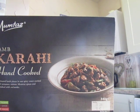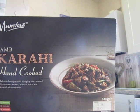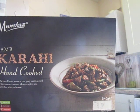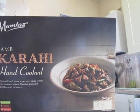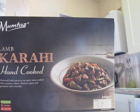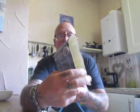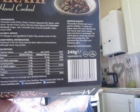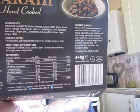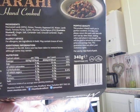Mumtaz quality — this product should reach you in perfect condition. If it does not, please return this pack with barcode and use by date, stating when and where it was bought, and they will refund the purchase price and postage fees. This guarantee does not affect your statutory rights. There's the nutritional information if anyone's interested. It's 100% natural, it's gluten free, and it's a medium spice.